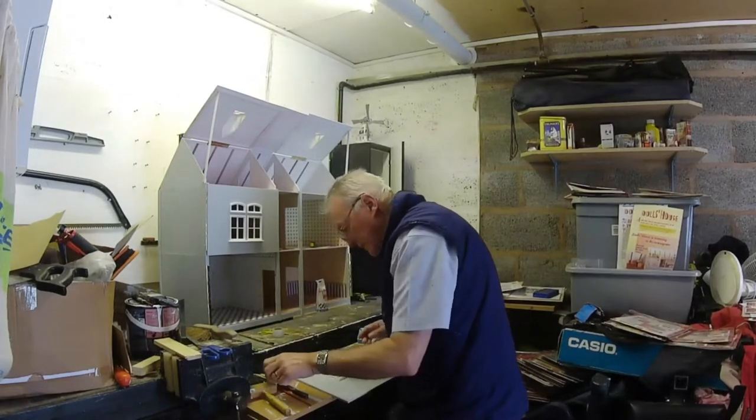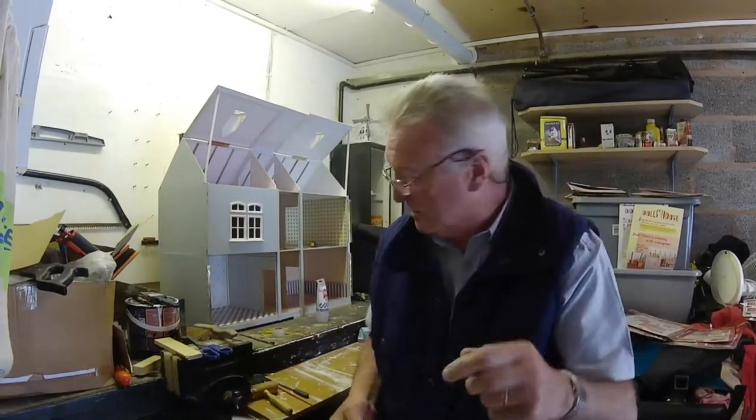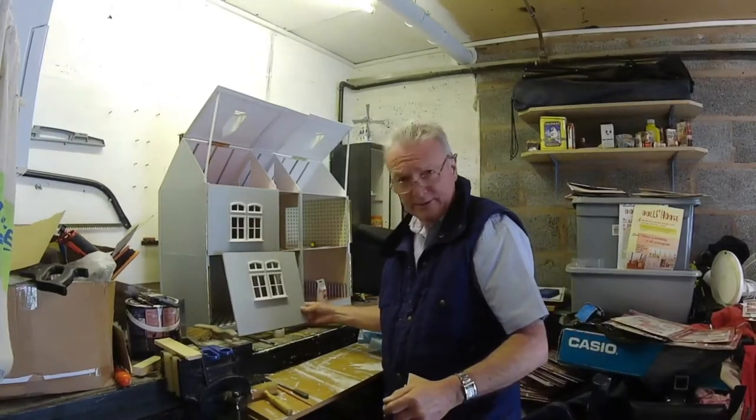I'm going to leave them to dry, about an hour, and then we can stick it on there, like that. That'll be ready then.